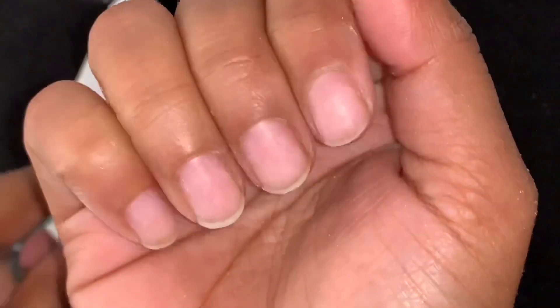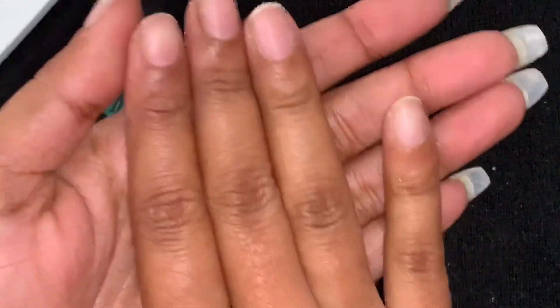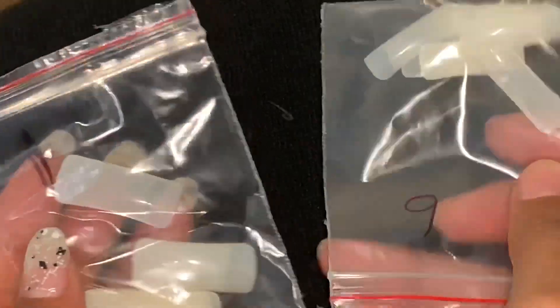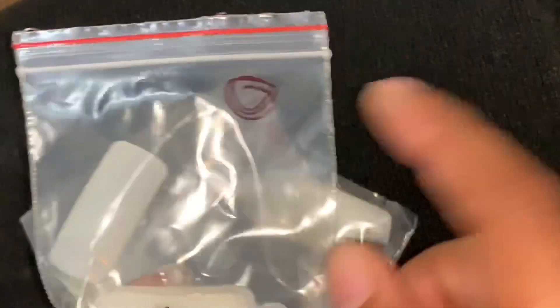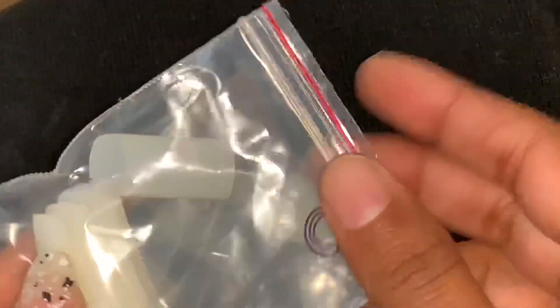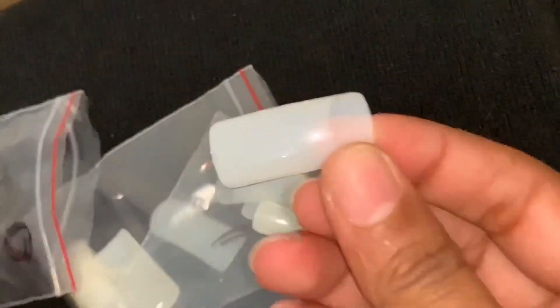These false nails are very good. These are size zero. I will show you how to put your nails on first. You have to measure your size and apply it accordingly. You can see here there is already a line on the false nail.